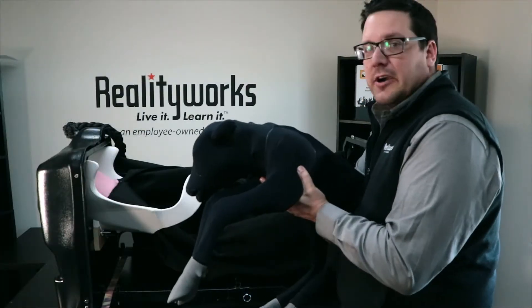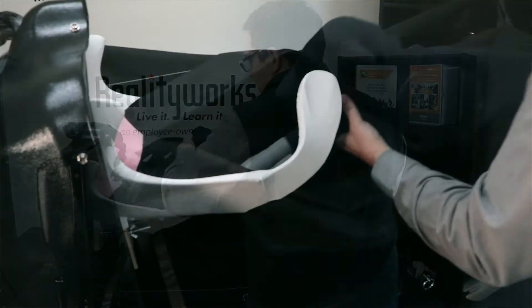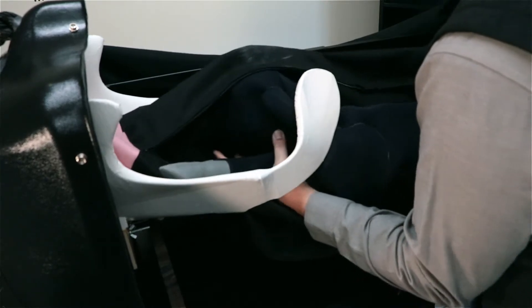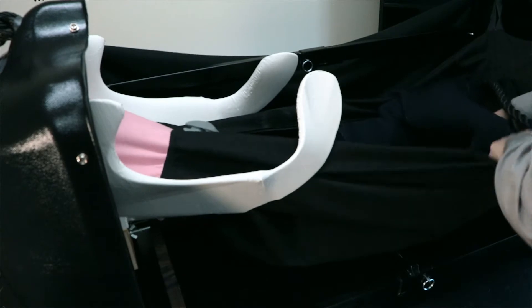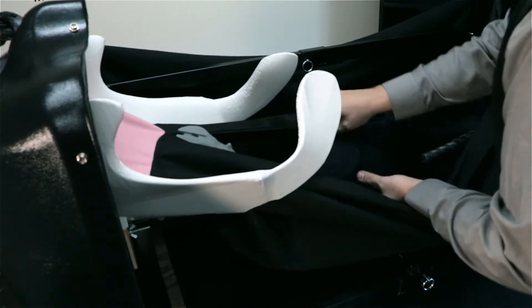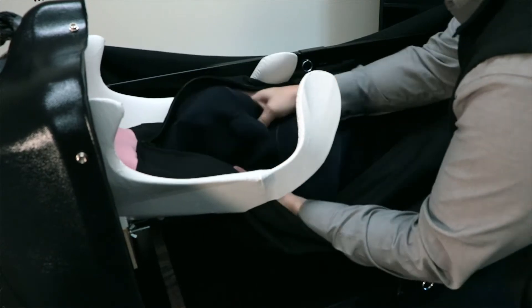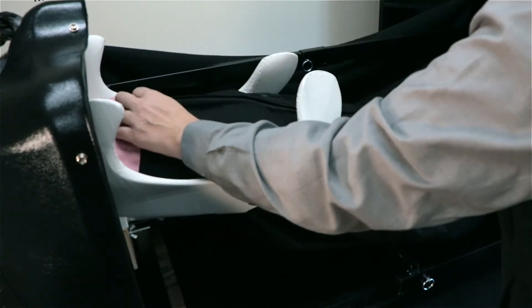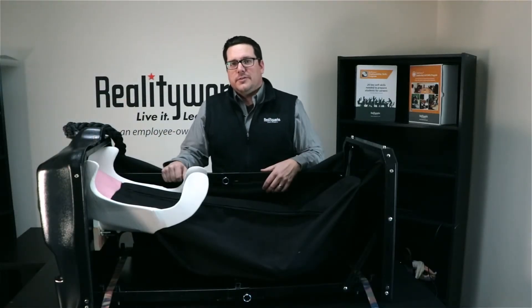We're going to put our calf into the birthing simulator. You can put the calf into the reproductive tract — this is a teaching tool for you and your students to put it inside and move it around to see what the positioning might be. There are a lot of different positions you can use, but we're going to use the normal standard position. Get it into place and it's now ready for the birthing process.